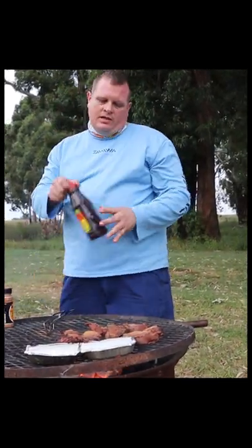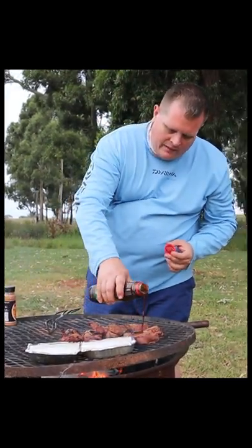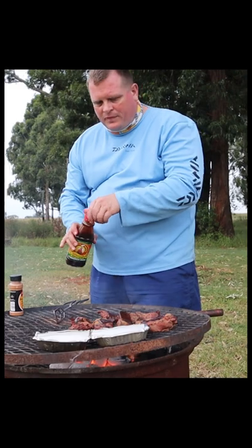Now that I've turned the one side, we're using Jimmy's — famous in South Africa, we all love it. It's pretty sweet, so I don't like using it on its own, that's why it was paired with the spice. I'm just going to pour it lightly, because we want the taste but we don't want it to be overpowering. So it's just a light drizzle over the fire.